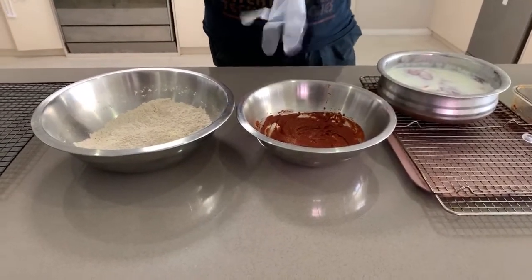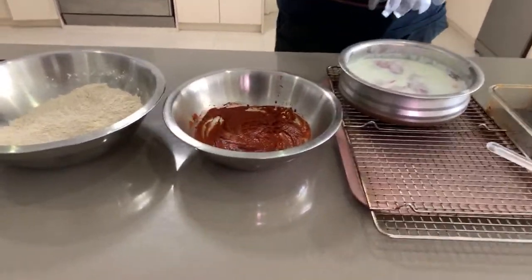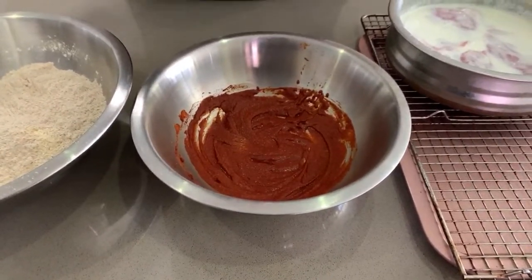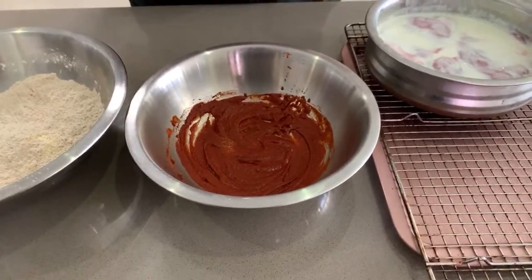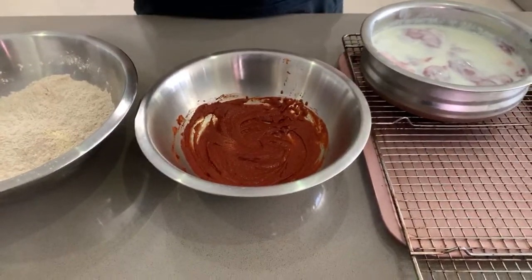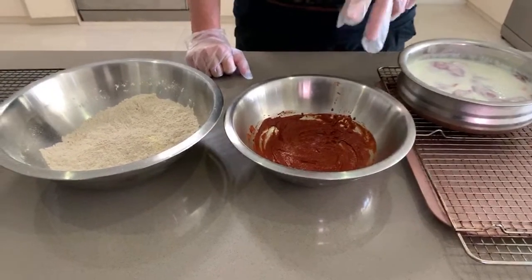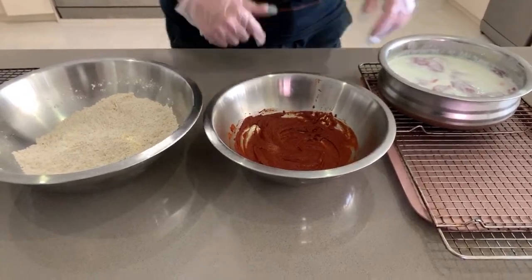I'm just gonna chuck some plastic gloves on. Before we go ahead, I'm just gonna go through what I've actually put into this. That's a quarter cup of Frank's hot sauce, and I've stuck in two tablespoons of cayenne pepper. If you've got something hotter like reaper powder, go nuts. Just remember - a quarter cup of Frank's hot sauce and two tablespoons of cayenne pepper.